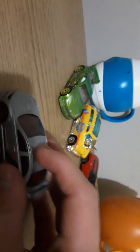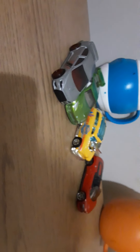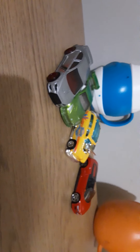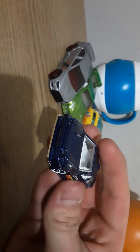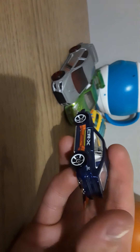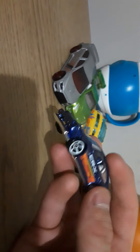Metal top, plastic base. Moving on to a Honda CR318. If you want to shine Hot Wheels, you could put temple light front and back. Metal top, plastic base — it's really good.